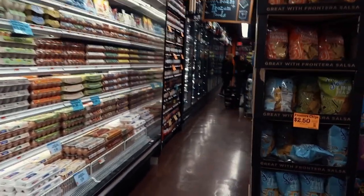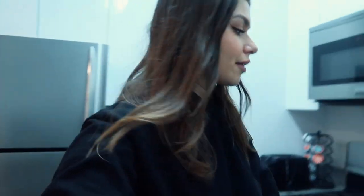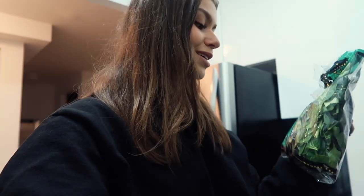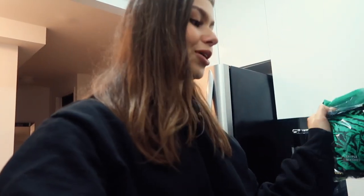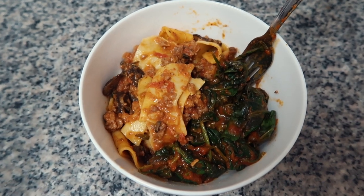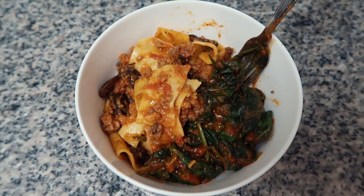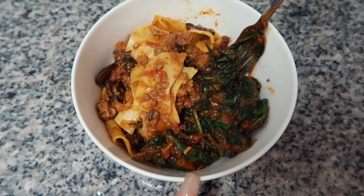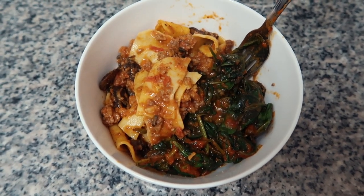So I just got home from my internship and it is almost 7 o'clock, so I am going to make dinner. I have some leftover pasta, so I'm going to make some spinach with it. This is my dinner for tonight — it doesn't look the best, but I just had some leftover pasta with mushrooms and cooked some spinach and put some sauce on it.